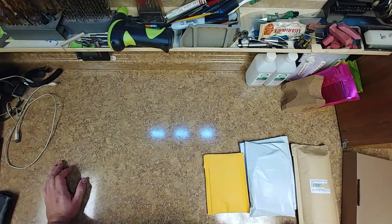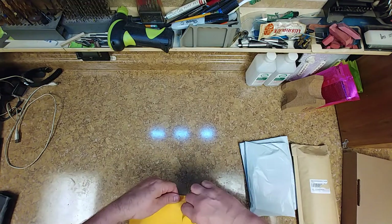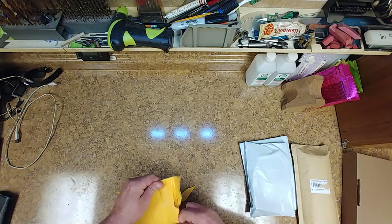So right now we have a little bit of an unboxing break, so I'm going to start unboxing some stuff here. I'm not too sure if everything I picked up is all here or not, but we're going to find out.